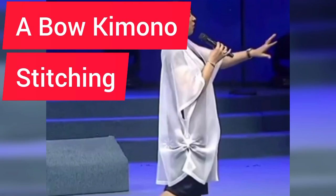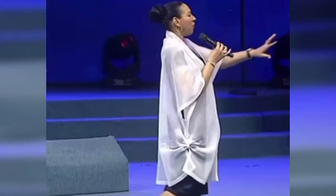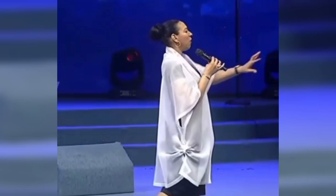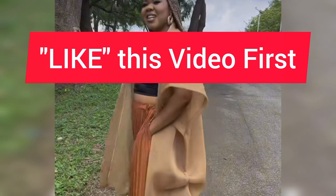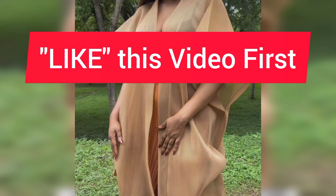Hello guys, welcome back to my channel. In this particular tutorial I'm going to be teaching us how to make a bow kimono. If you're looking at the picture, you'll notice why I call it a bow kimono — the side part is looking like a bow tie. So I'm going to be teaching us, and I want you guys to make sure you focus and watch the video to the end, because at the end you're going to learn how to cut and sew a bow kimono.